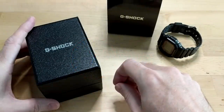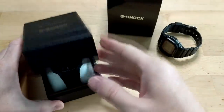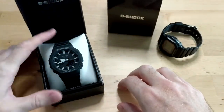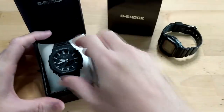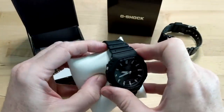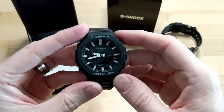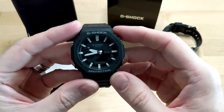Alright guys, let's do a quick review of the latest G-Shock. This is the GA2100 that I recently picked up off eBay for about $125 US. Currently they're going for about $170 or $180, which is pretty high since the suggested retail price is $99 US.